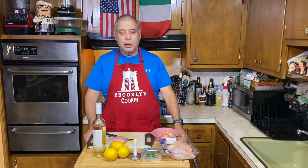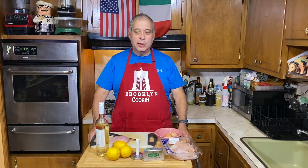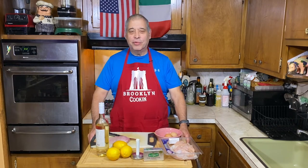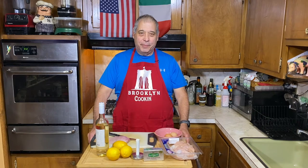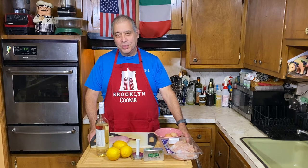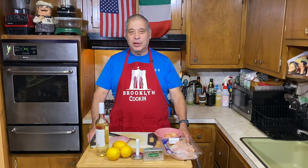Hi, it's Rico, and welcome back to Brooklyn Cooking. It's been a few weeks since we did a video, mainly because some of us YouTube chefs have to have a real job and work for a living. I'm a tax accountant, and up until October 15th we were very busy, so I had to take a couple of weeks off. So we're back now, and hopefully we'll get the videos rolling again.